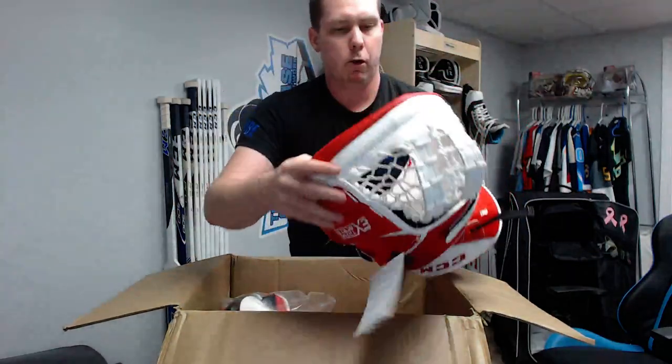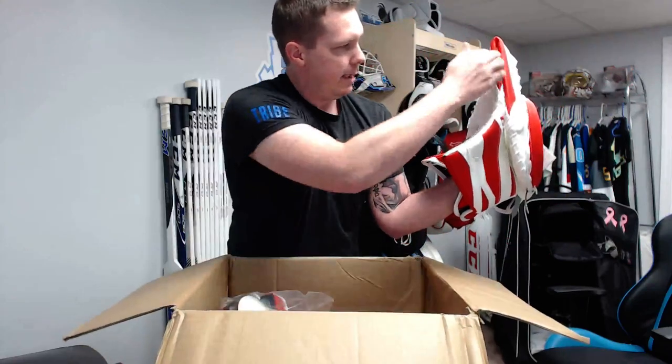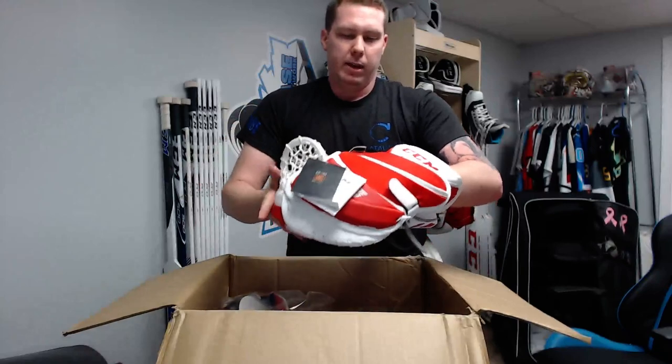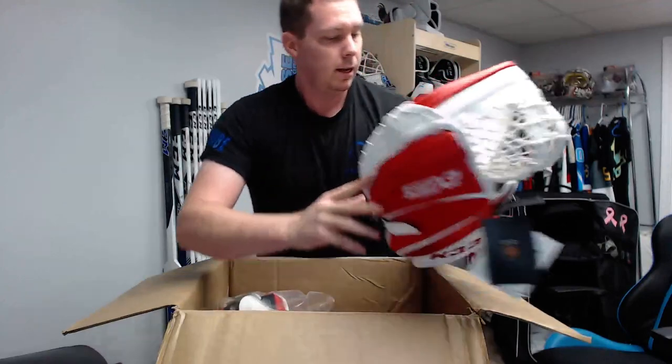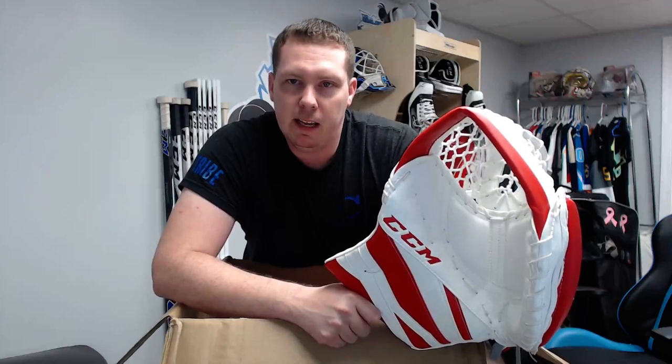It just needs a little breaking in to open fully. I don't think I'm going to do my full breaking-in method on this one because it already closes really easily — that is a perfectly sealed closure right there. I might just stick a weight on it so it opens up fully overnight, but I don't want to mess with that closure too much.